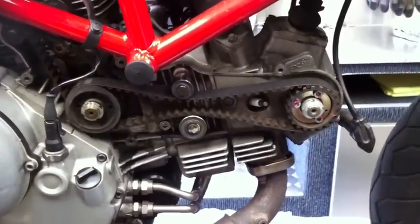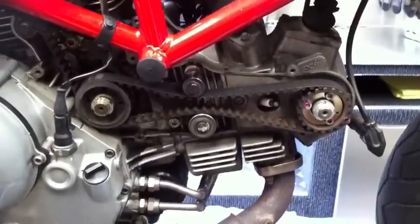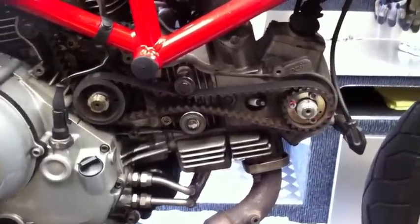People seem to think there is some magical black art in adjusting a cam belt. Everybody gets a little bit excited about whether they are done correctly and what not. It really is the simplest job in the world. I'll take these belts off now and then give you a little bit of a how-to, show you how I tension them.